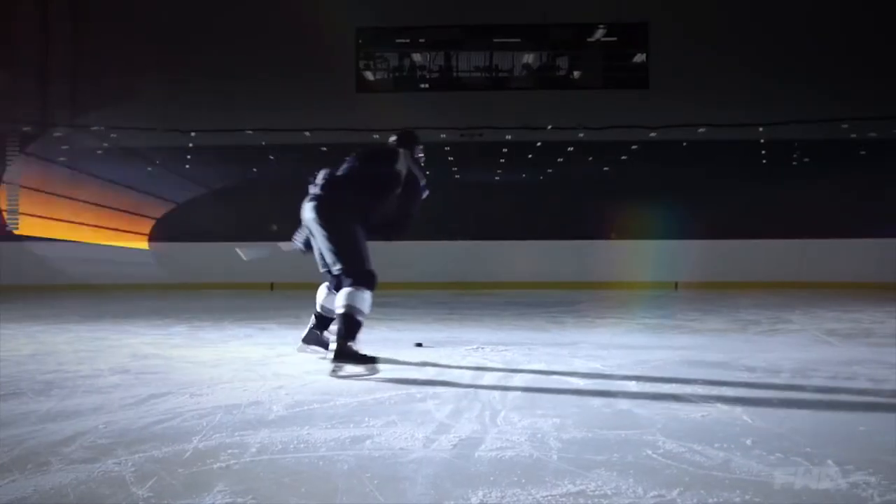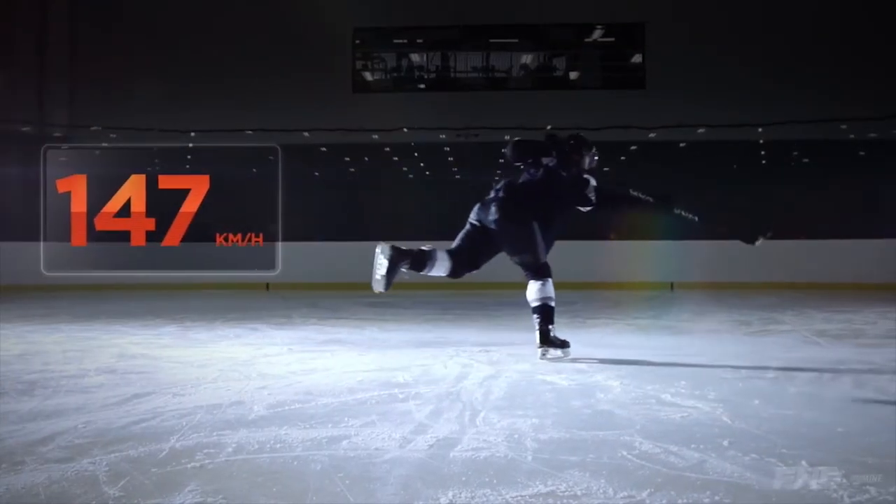It's going to measure the miles per hour, the flex in your stick, and the angle of your stick. It gives you score points for each of these things and actually measures your performance so that you can improve in all of these areas to get the perfect shot.